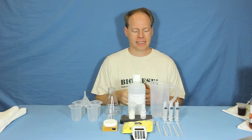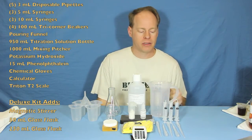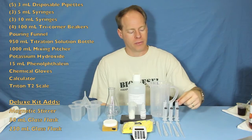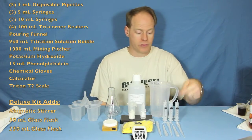Let's talk about what's included in this kit. We've got five of our three milliliter disposable pipettes, three of our five milliliter syringes, and three of our really fancy syringes without the rubber tops on them. This is what you want to use for the oil.